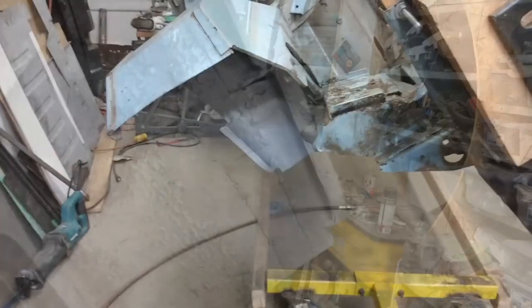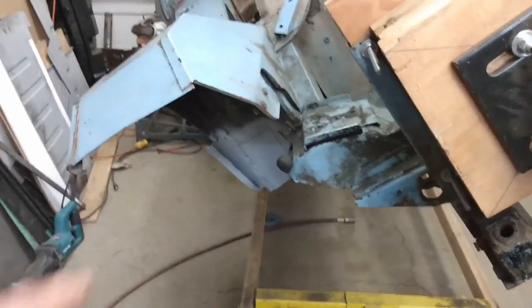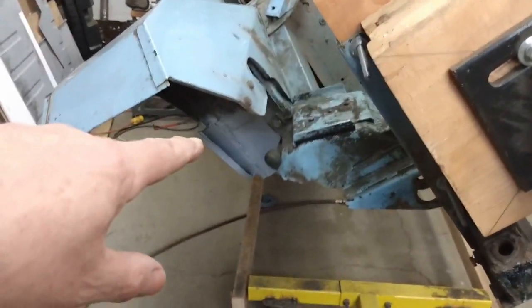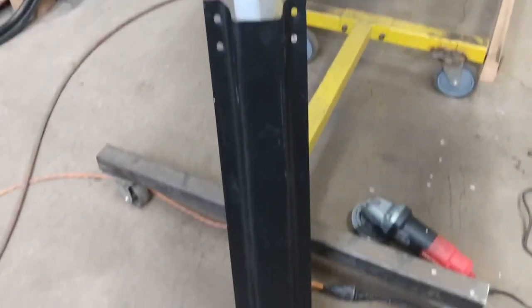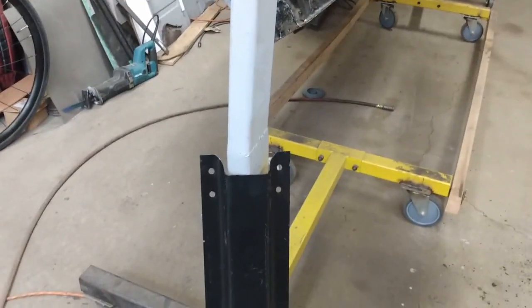And there is the other side all done. Now that I have the shut panel done on the passenger side and the one on the driver side, I can get to work installing the new reinforcing beam and the floor. But before I do that I have to flip the car back to the other side, and then we can get to work on that.